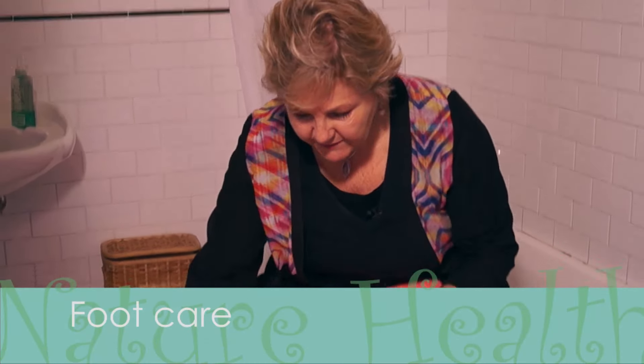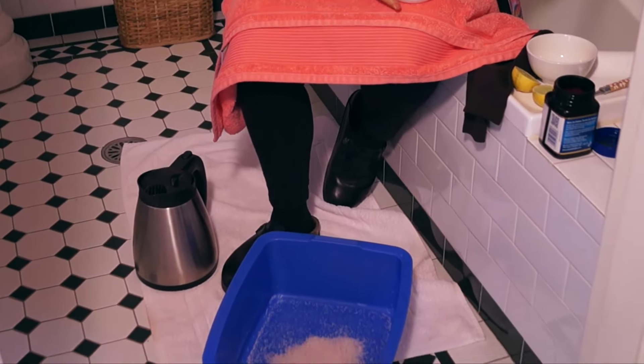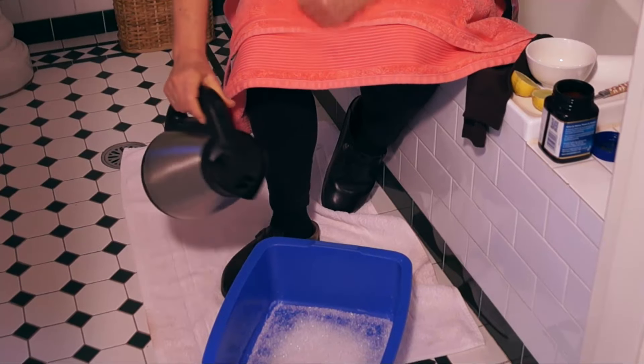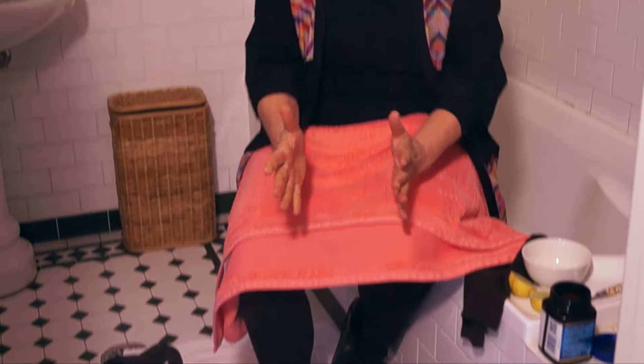What we're going to do is sprinkle a little bit of beautiful Himalayan salt in the foot bath — this is just a plastic bowl, but if you've got a fancy foot bath that vibrates, use that. Add some Epsom salts and then some hot water. You would soak your feet in that bath for at least five to ten minutes. Make it hot enough that you don't have to take the foot out, but warm enough that it's just comfortable.